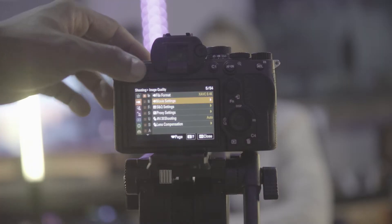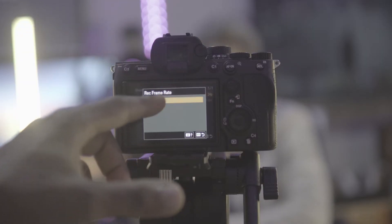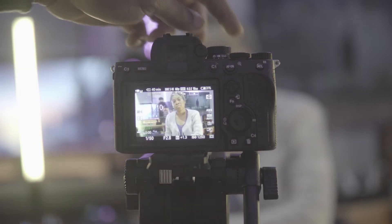I'm actually really looking forward to the fully touchscreen menu and system of this camera, because other Sony cameras didn't allow you to touch the menu and other little things — they only pretty much allowed touch-to-focus. But this is fully touchscreen and I'm really looking forward to that.